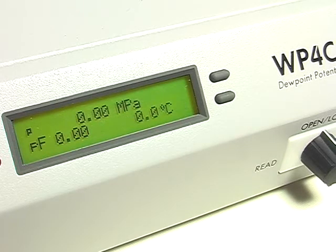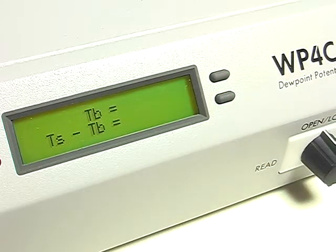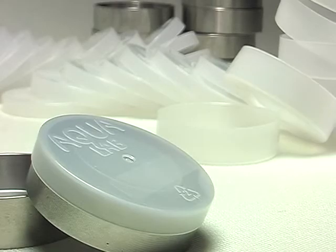Because water potential is temperature-dependent, all WP4C instruments come with temperature control. Let the instrument come up to temperature before you begin making readings.